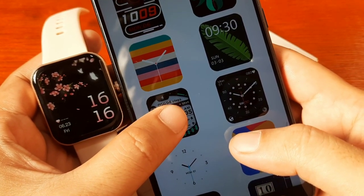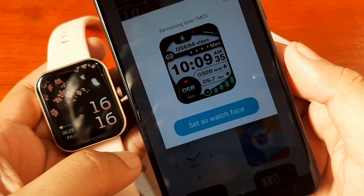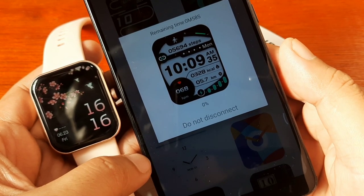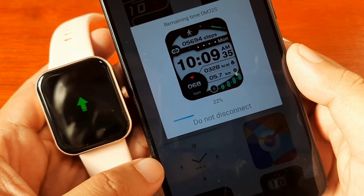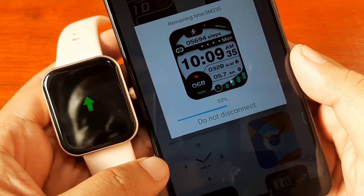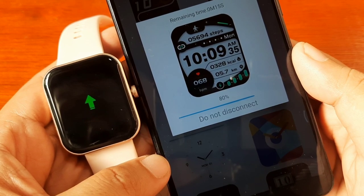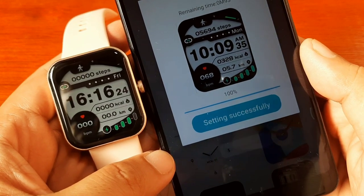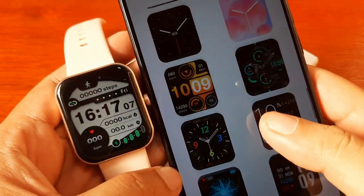Let's select one and try to download it to our smartwatch. Tap on the watch face — it's already downloading. There's a progress bar. Set as watch face, and now it is downloading: 18, 20 percent. It has a section for downloadable watch faces, though the selection is limited. 58 percent, 68, 70 percent — and we're almost done.